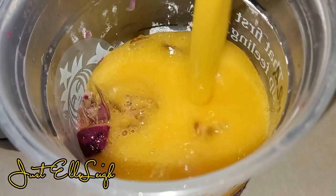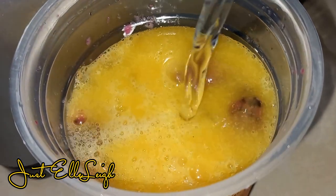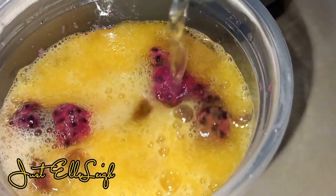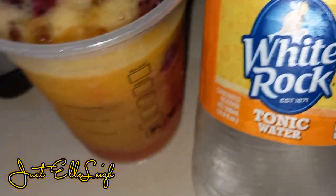Have you tasted this mango dragon fruit refresher before? Do you ever taste mango in it? I've had this three times from them and I think in the past I did taste mango.